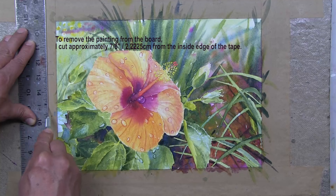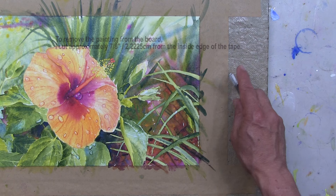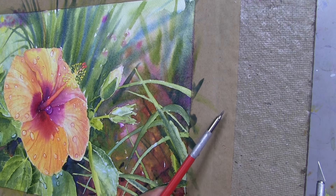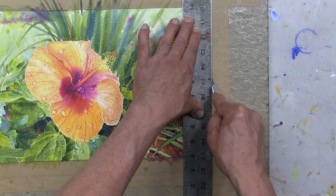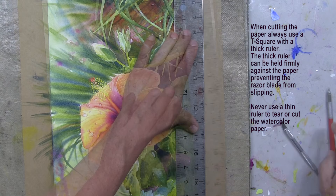I usually give it two or three drags across with the razor blade, being very careful not to slip into my finished painting. I'll move over to the other side. You can barely see the edge of the paper — that's the actual edge where it's glued down to the board. So I'll take my T-square, line it up along that edge, and with my X-Acto knife, same thing — one, two, three firm, even pressure strokes. And we'll proceed to the other side.